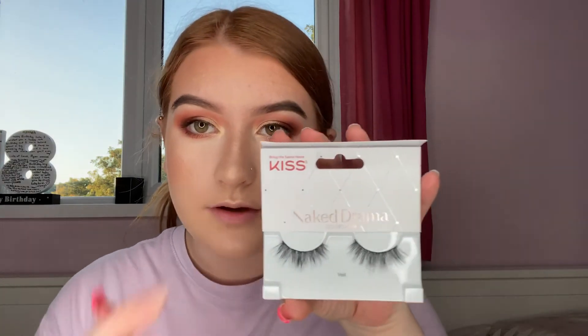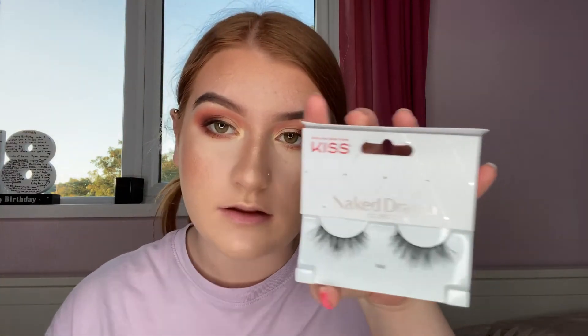Now that my mascara and eyeliner are done, I'm going to pop on some lashes — I'll do them off camera but first I'll show you what I like to use. I love the Kiss Naked Drama collection in the style Veil — they're just a really nice fluffy lash that almost looks like your natural lashes or even lash extensions. The first pair I got lasted me months and this is my second pair. I'm going to use the Geo brush-on glue, and I'll be right back after I pop them on. Now we have the eyelashes on — I really love them because they're just so long and wispy looking.